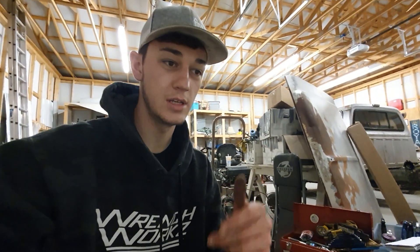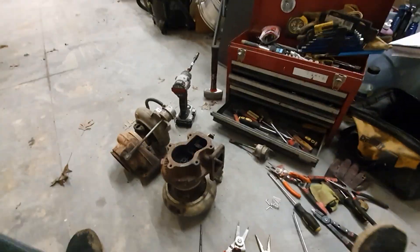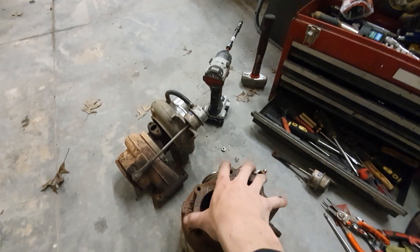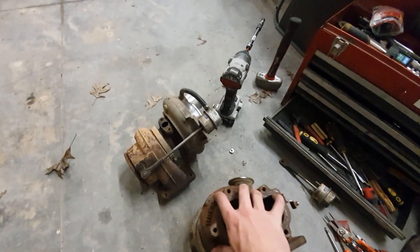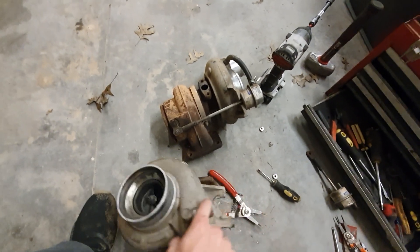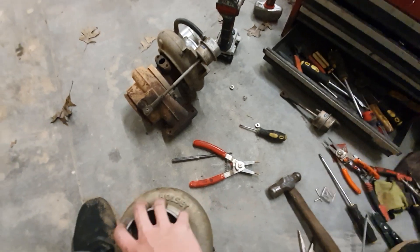The 89 is going to be a turbo testing machine, set up with gauges so I can do good comparisons on EGTs and stuff like that. I've got an HY35 and an HE341 on the ground here. Some of you guys know — a lot of people say you should just scrap these turbos, and I beg to differ.